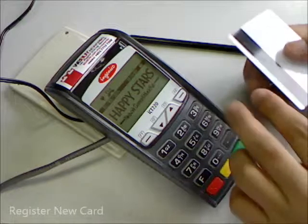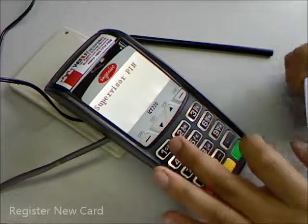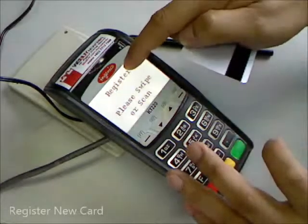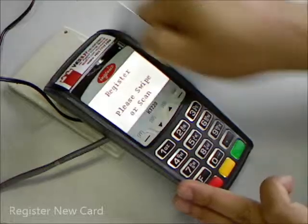To register a new card, press number 3, then key in the supervisor PIN. Then we shall register and destroy the card.